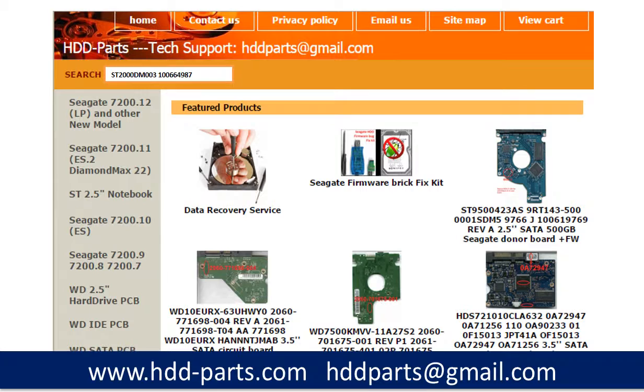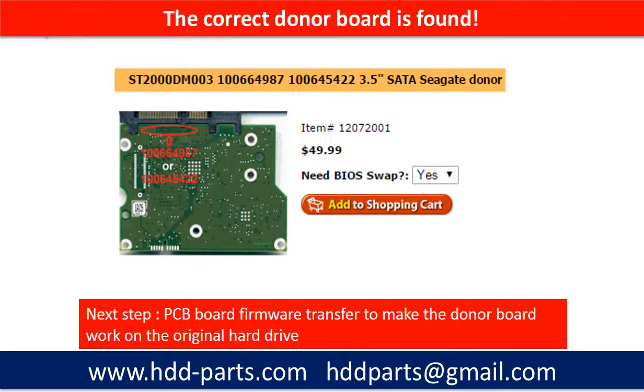After knowing the hard drive model number and the PCB board number, you may use them as a reference to search for the correct donor board. Once you find the correct donor PCB board, that is only the first step.